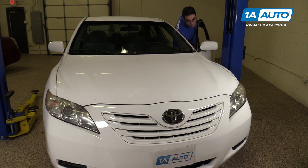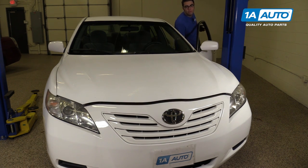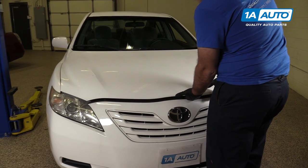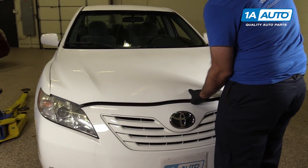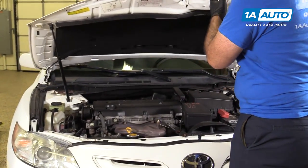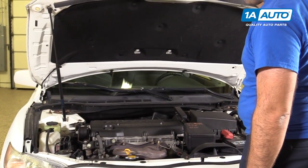Open the hood by pulling the release under the dashboard on the left side. Squeeze the safety release. The hood has its own struts to hold it up — there's no prop rod.